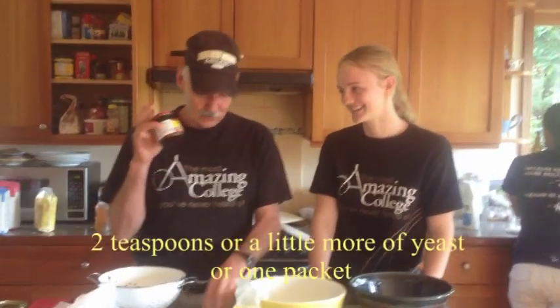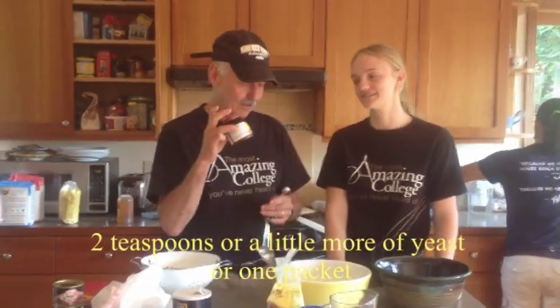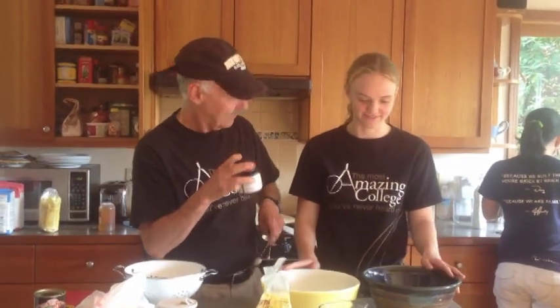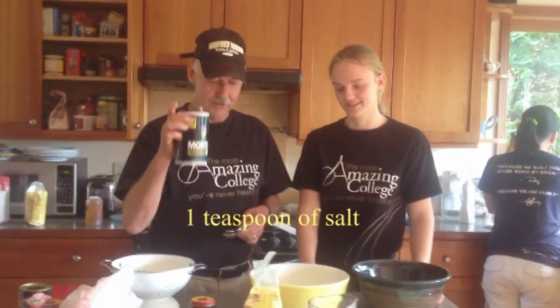And then what do we do next? We get at least two teaspoons of yeast and pop that in. And then we do a teaspoon of salt. So that's how far we are now, and then we'll go to the next step.